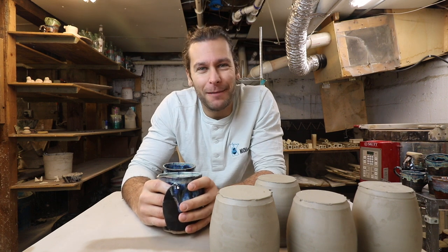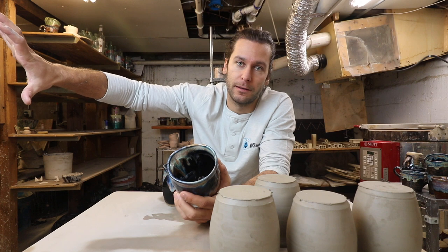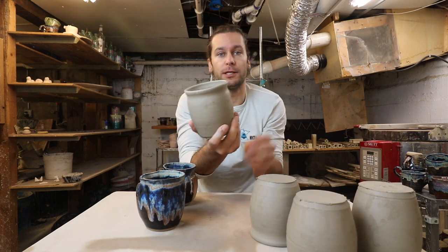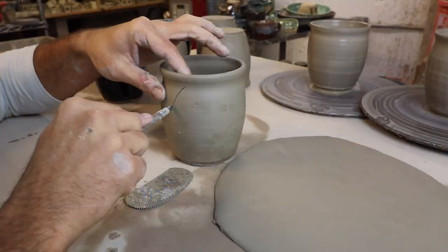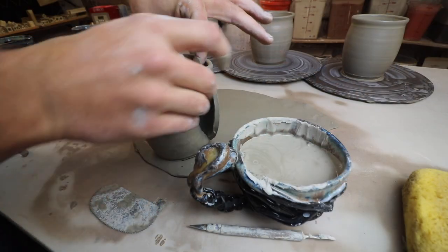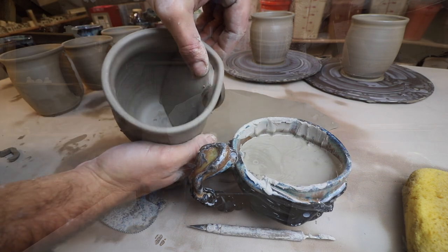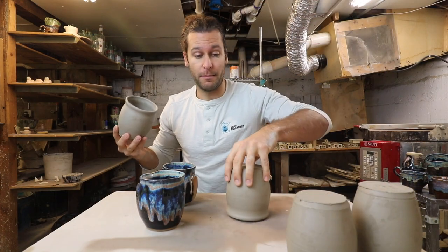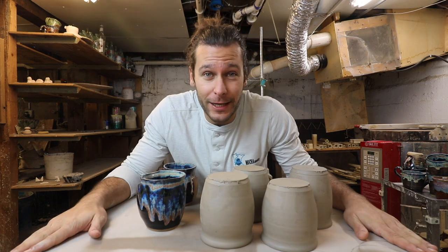They're just not my favorite thing to make. The basic version: you throw the shape, which is like this, and then we make a cut in there, and then we put a slab that we cut that fits in there, and then we join that. I don't even really remember how I came up with the idea.